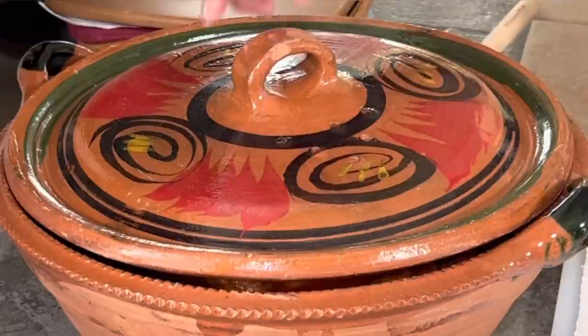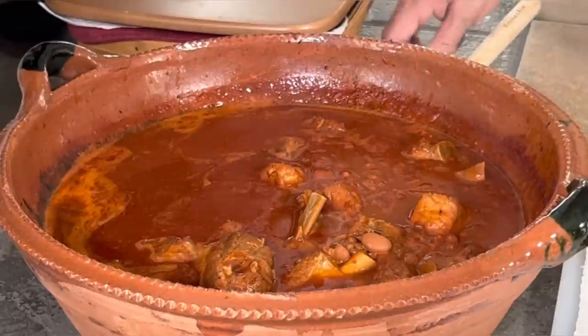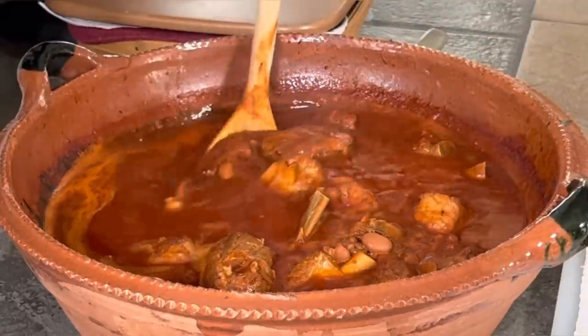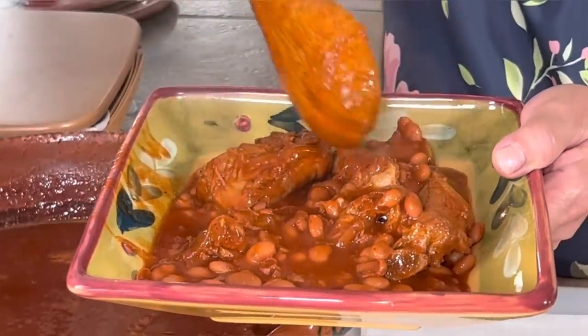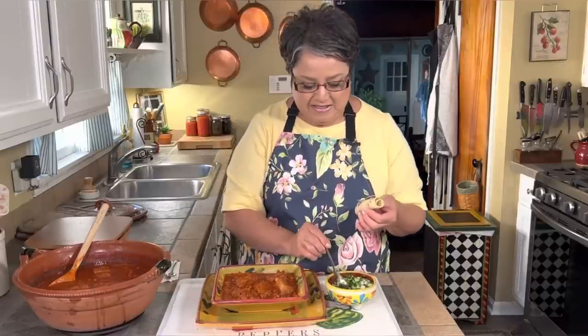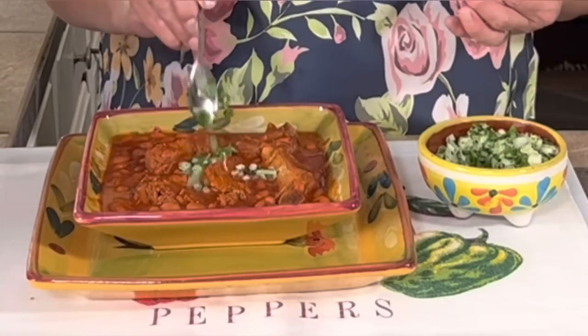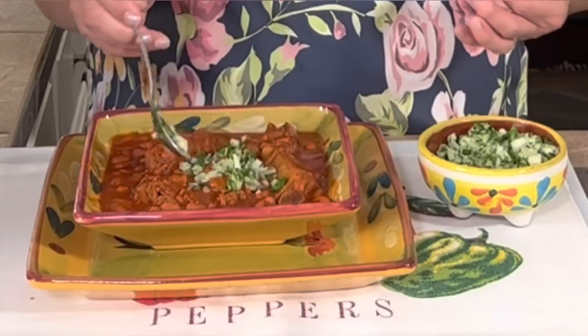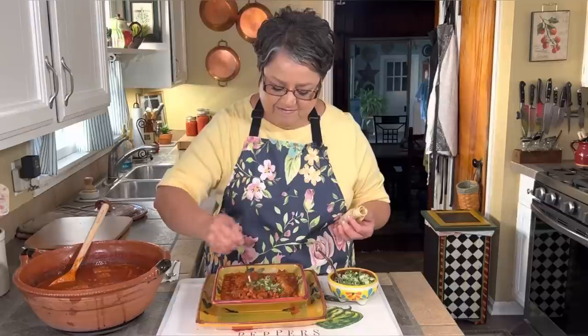This dish is ready. Oh my goodness, look at this! I also have one of my corn tortillas that I just made while everything was simmering. I'm going to show you how I like to eat it — I've got some nicely chopped onions and cilantro right here, and I'm going to put some on top. It just goes so well together. Now it's time for the taste test.